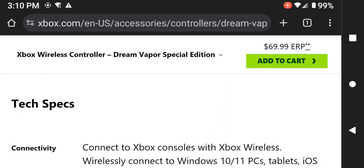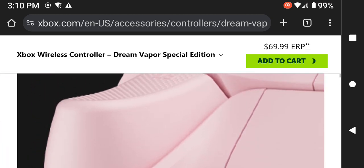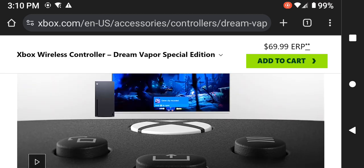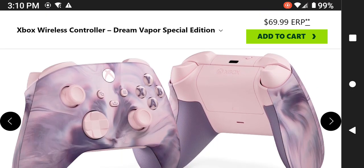That is this video pertaining to the Microsoft Xbox wireless controller — the Dream Vapor Special Edition, which was just recently released for $69.99. Remember, at the beginning of this video I mentioned you could get it for around $57.99 — about $12 less — at Amazon. Just go to Amazon and find the listing. I never give out advice, never guarantee anything, and never recommend anything; that price could change, fluctuate, or disappear.